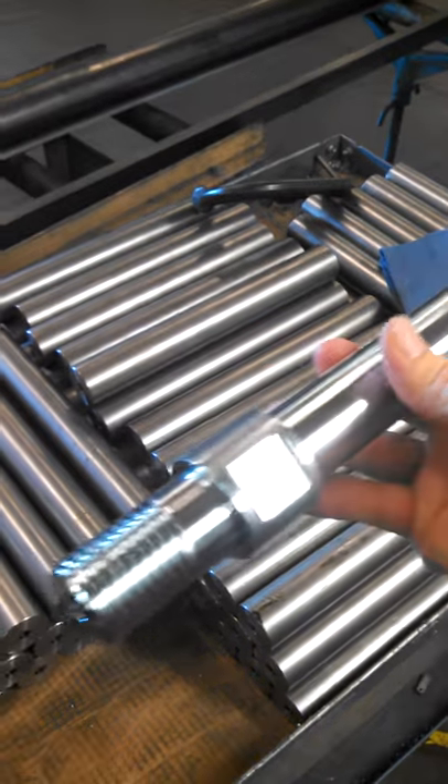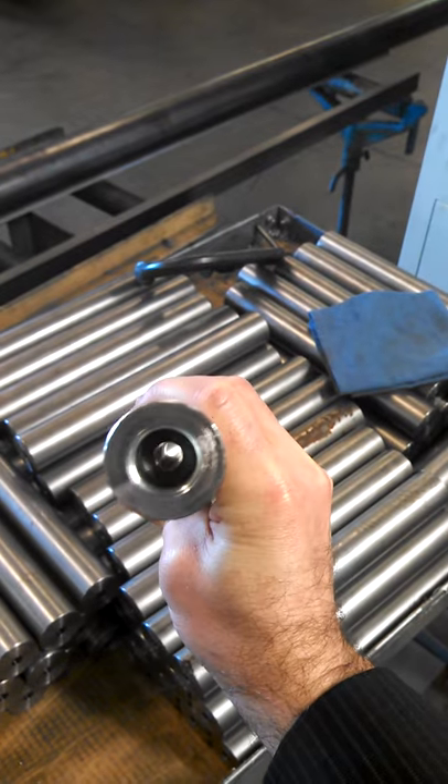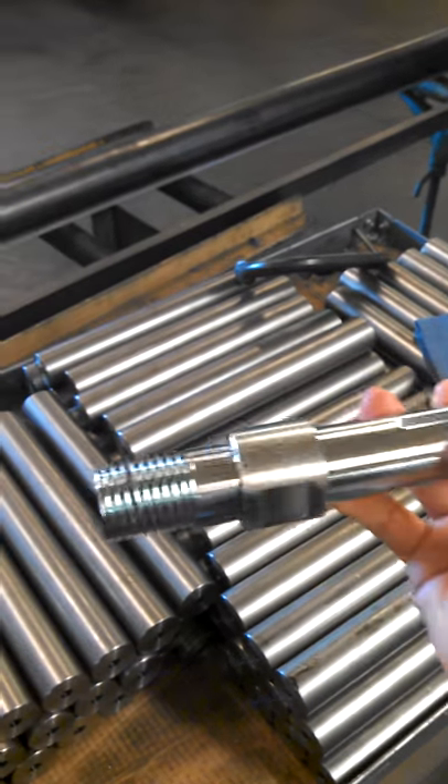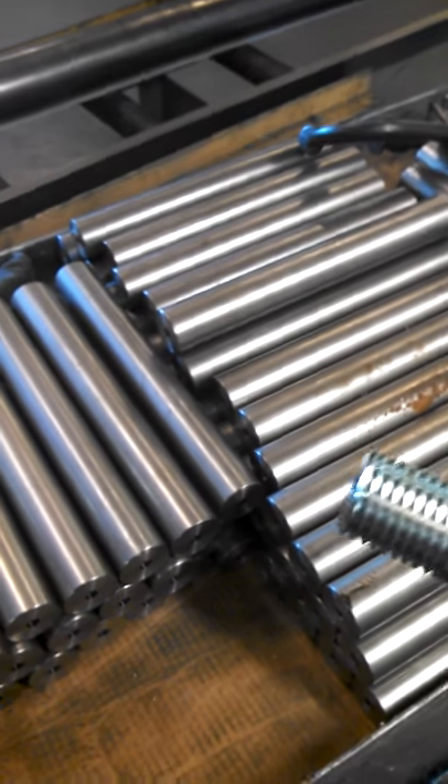This is a drive shaft for our K400 series — a 416 drive shaft. We just wanted to demonstrate a little bit about how these are made.